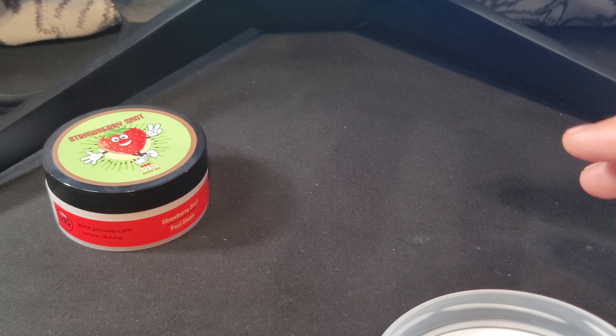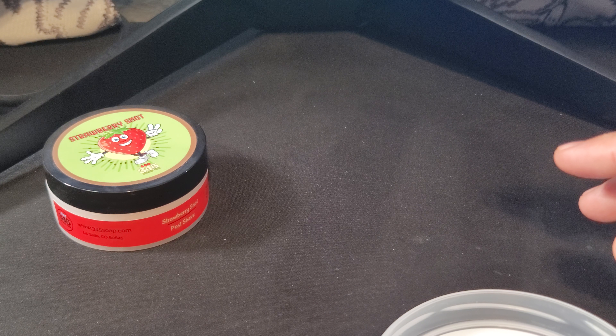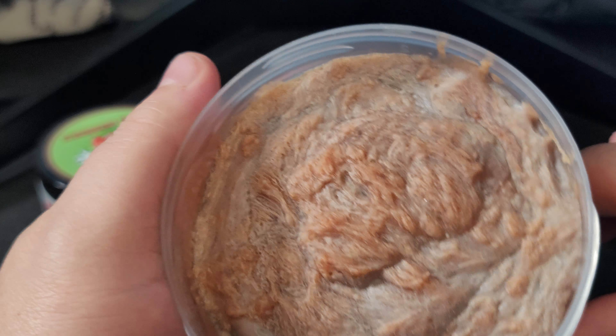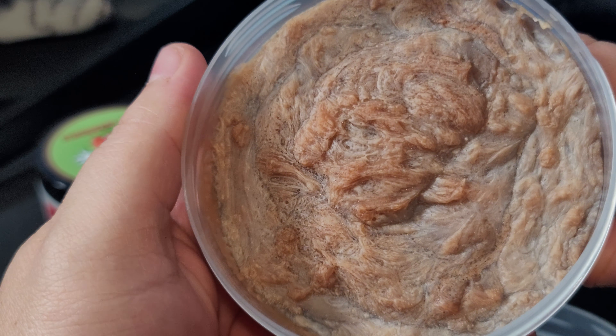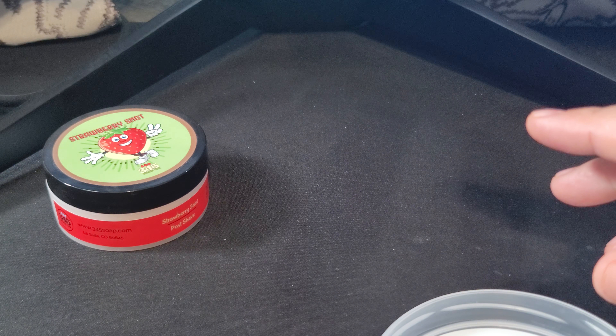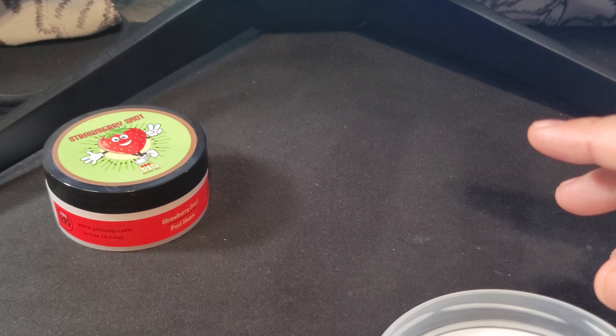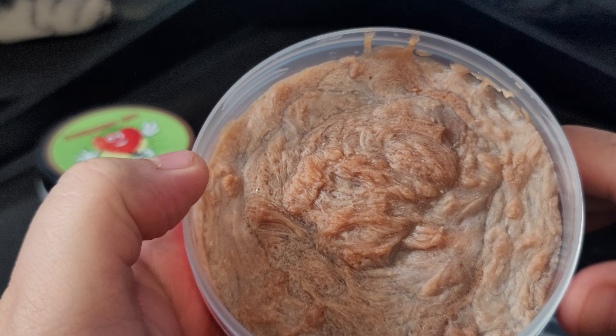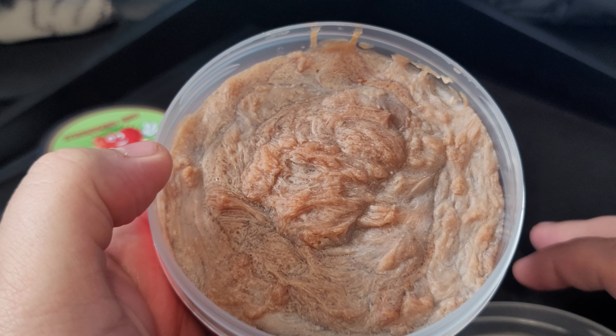Oh my, this is really good. I would rate this a six, six and a half on scent strength — so more than mild. When you lather it, it'll probably go up to a seven. This is a really nice smelling soap.